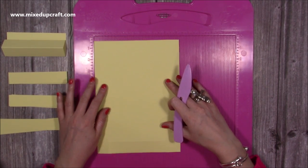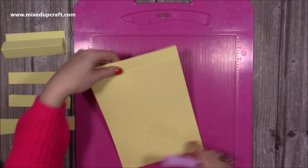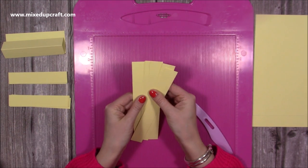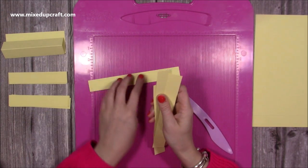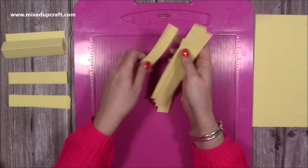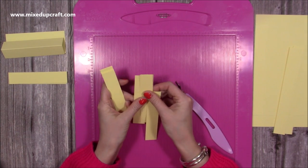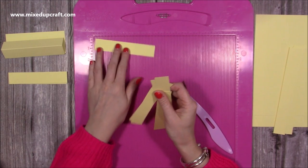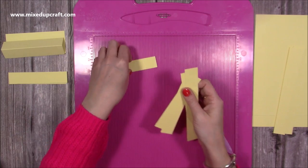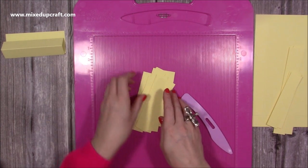To build the basket you're going to need a piece of seven and a quarter by ten, and you want to score it one inch on all four sides. We'll fold and burnish all that in a moment. Then for the front and back you're going to want six pieces that are one by seven and seven eighths - they're just slightly shorter than the width of this basket. Then you'll want six pieces for the two sides: again they're one inch, and these ones are five and one eighths, just slightly shorter than the five and a quarter width of the basket. And then you'll need twelve pieces that are one by five - these are going to be to weave around all four sides.